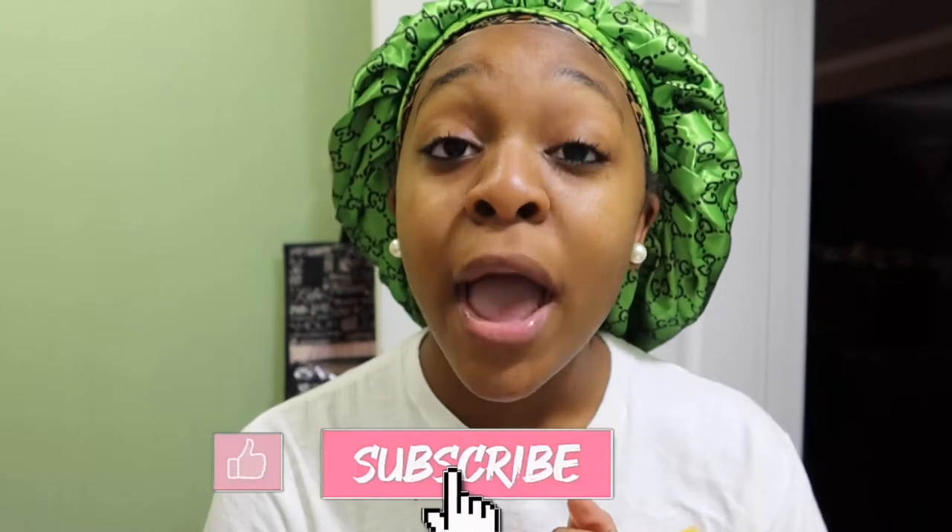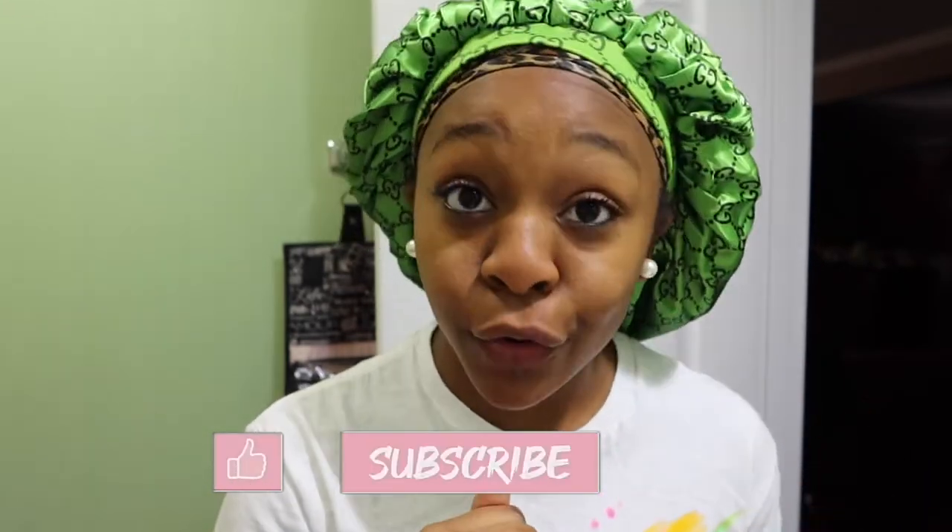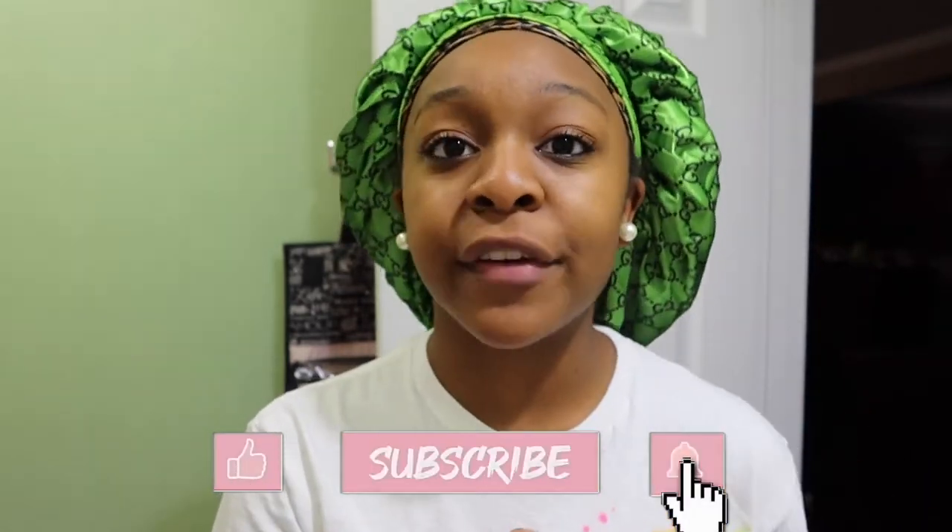Roo gang, y'all coming down below — Team Roo, Team LaRue all day every day, because I'm coming back with the bangers. Make sure y'all like this video, give me a thumbs up, comment down below, and subscribe to my channel. Once you subscribe, hit that notification bell so you're notified whenever I post a new video.